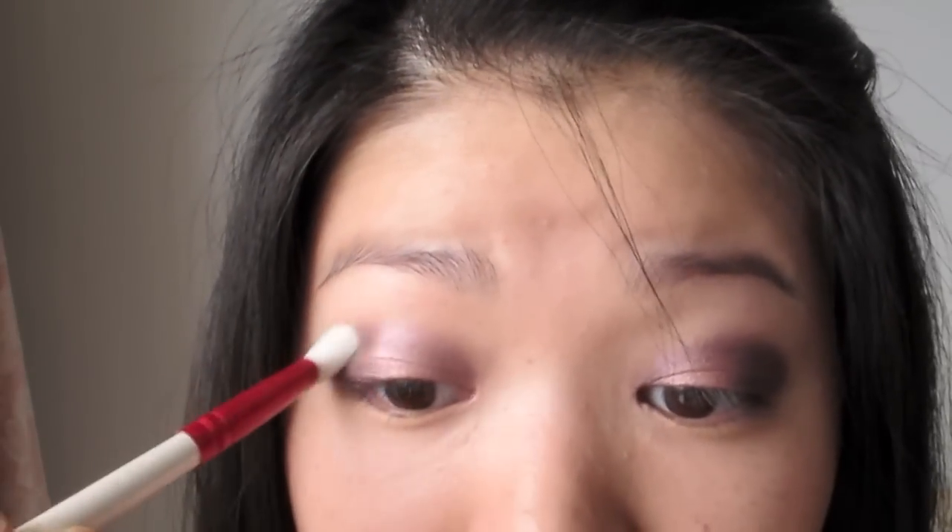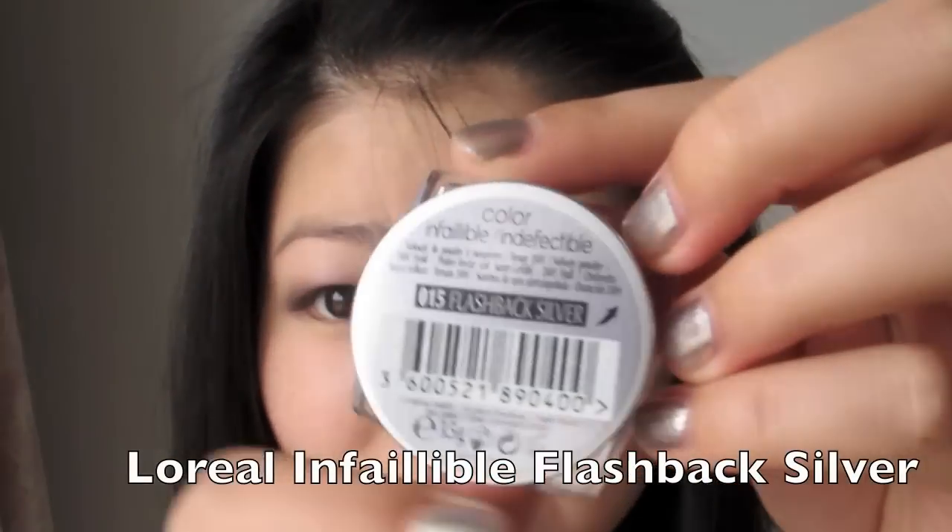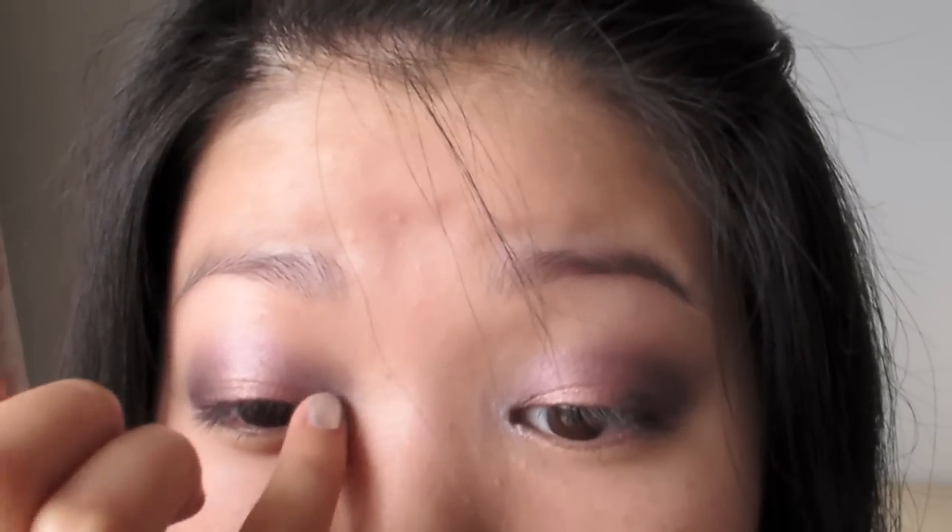Blend out any harsh lines with a clean blending brush. Using Flashback Silver, I'm applying this to the inner corners of my eyes.